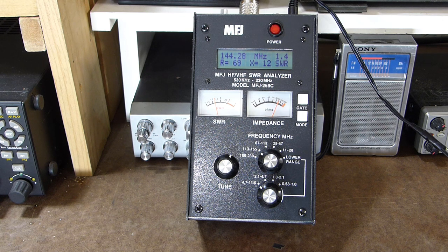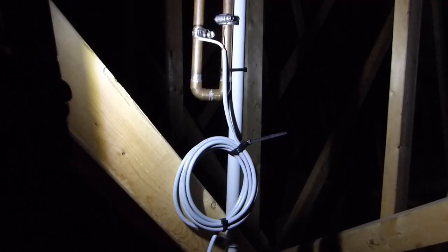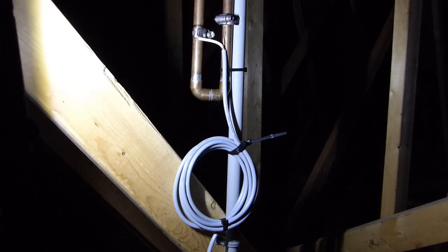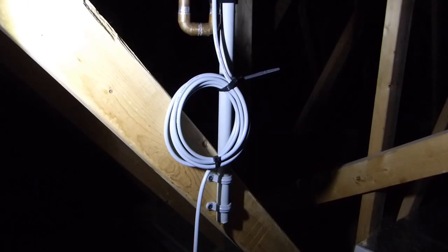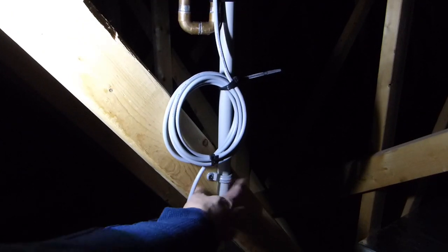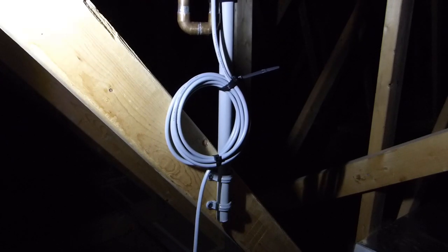So let's head up into the rafters and make some adjustments. We're up here taking a look at the Slim Jim — I apologize for the lighting, the only light I have is a small handheld flashlight, but hopefully it's good enough. I've got a piece of conduit screwed to one of the trusses; it's not the most sturdy mount, but this antenna won't experience any weather up here, so that's not an issue. The antenna goes all the way up and gets pretty close to the top rafter — only about three or four inches from it — but it seems to be working okay, so I'm going to leave it.